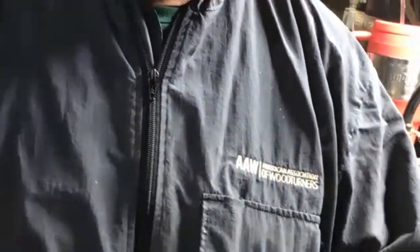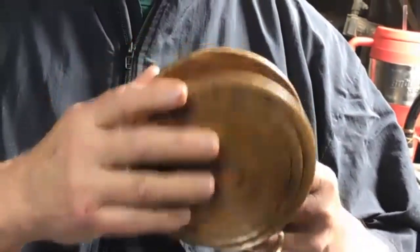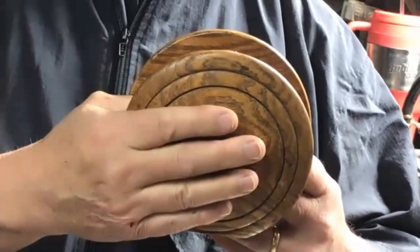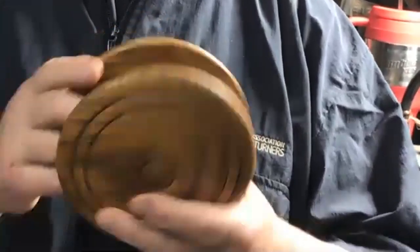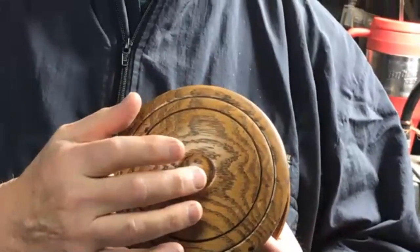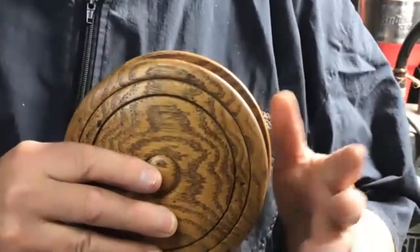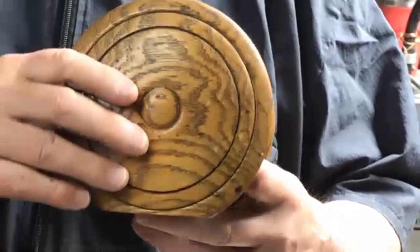In reality it doesn't make a difference whether you have both sides the same, or you could have one side one way and the other side different - walnut on one side, oak on the other. There are a lot of varieties. I've made these with holes drilled through with a one-inch Forstner bit, made them square with wings sticking out on all four corners.